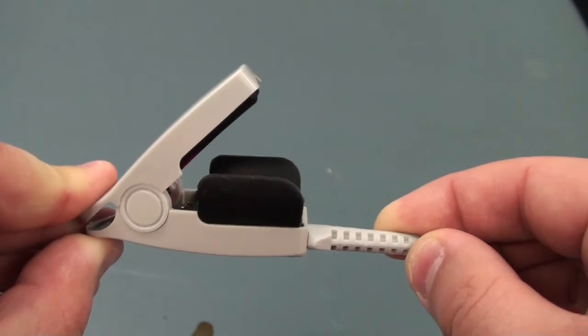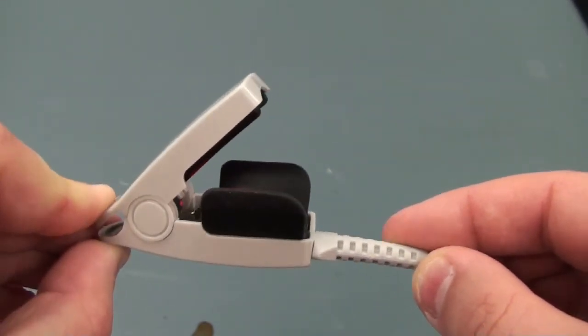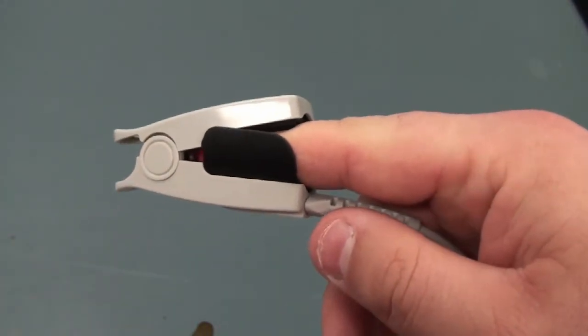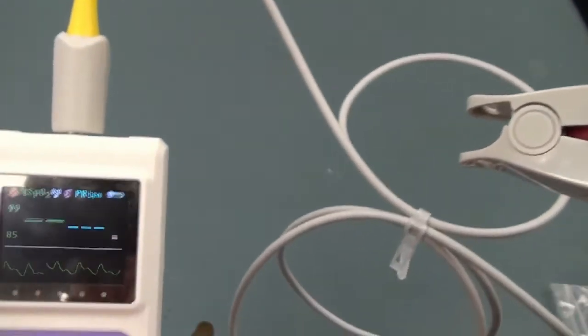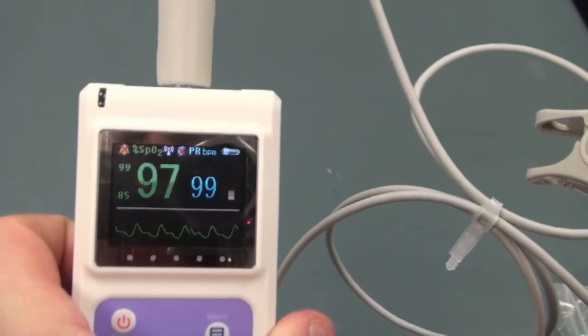When using the device, be sure that nothing is obstructing the light. Simply place your finger inside the probe and let the device clamp down. Once your finger is in the device, you'll start to notice that the device is starting to take the measurements.